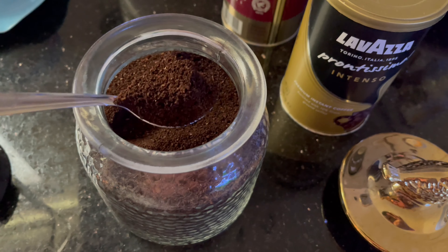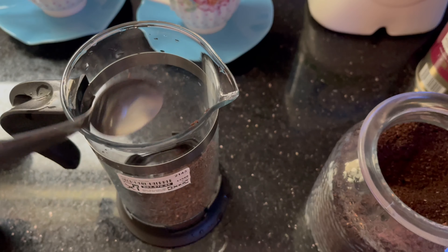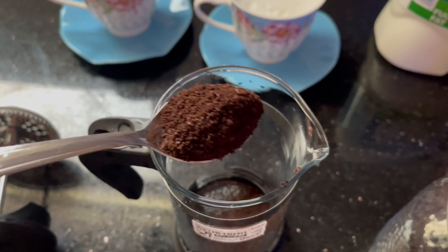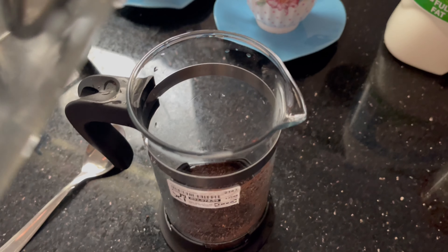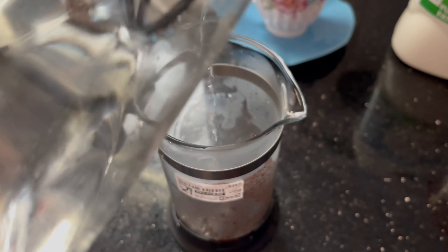After heating the milk, I'm going to start making foam using the French press coffee maker as shown. Then, in the same machine, I'm going to press the coffee as well.